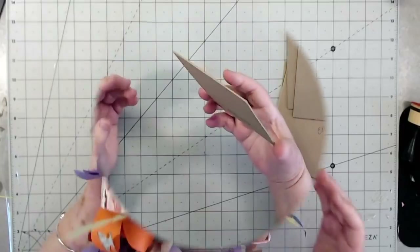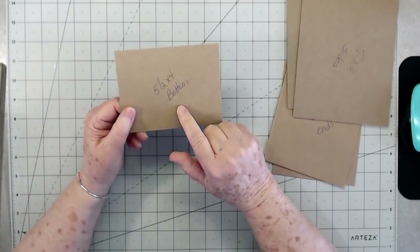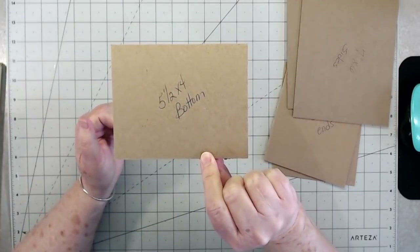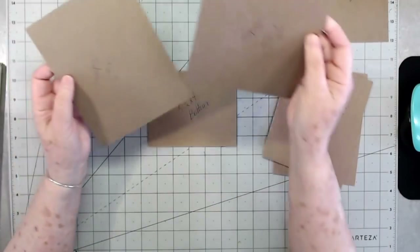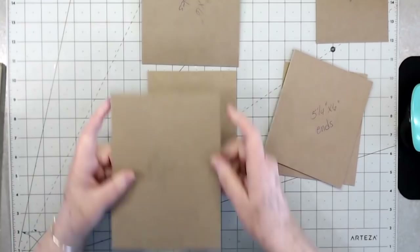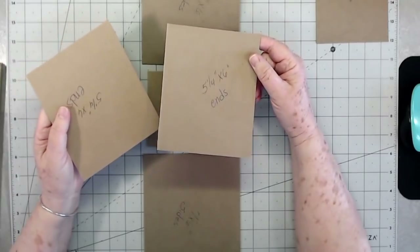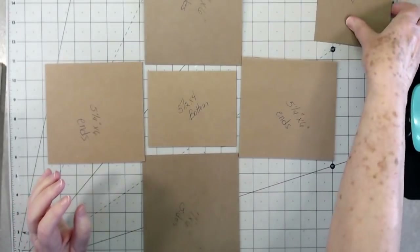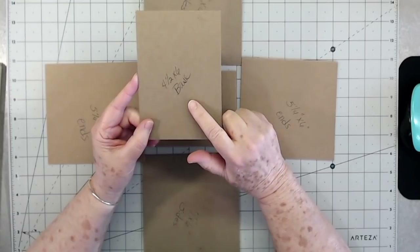Let's get into making this project. We're going to start out with some medium weight chipboard. This is going to be the bottom and it is five and a half by four. Then you're going to need two side pieces and they need to be seven by six. Then you need two end pieces and they are five and a quarter by six. Then you're going to need one base piece and it is four and a half by six.